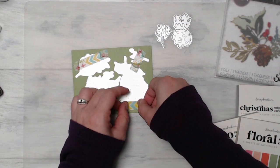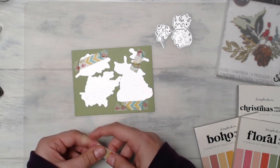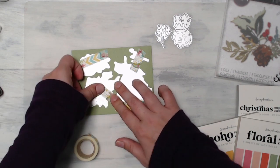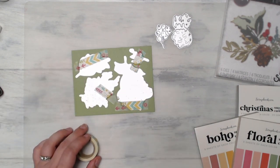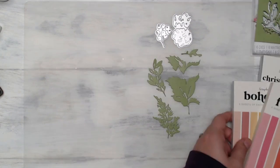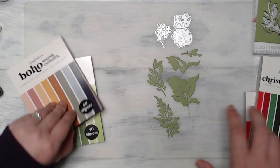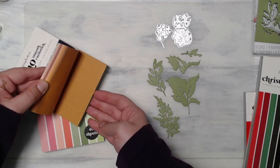This set comes with six different dies. In those die pieces there are extra elements, so it's not just six pieces, but you have everything you need to build a beautiful floral collection for your Christmas cards, including pine cones, berries, and different foliage items.